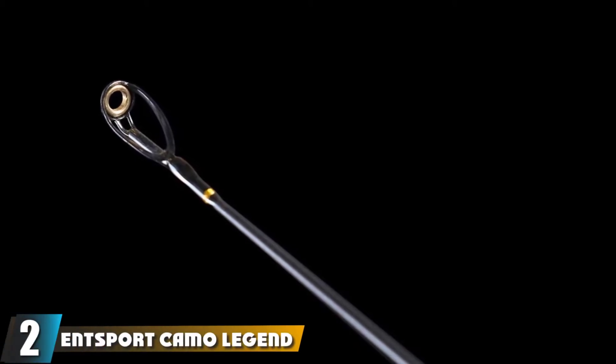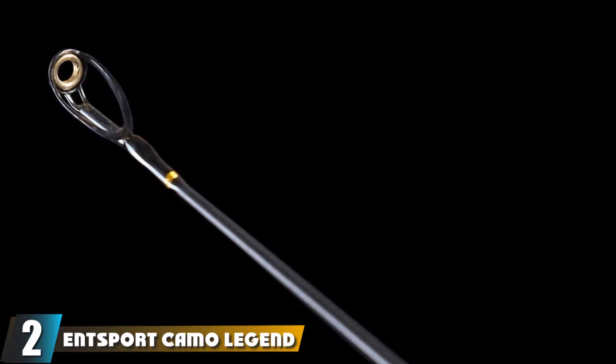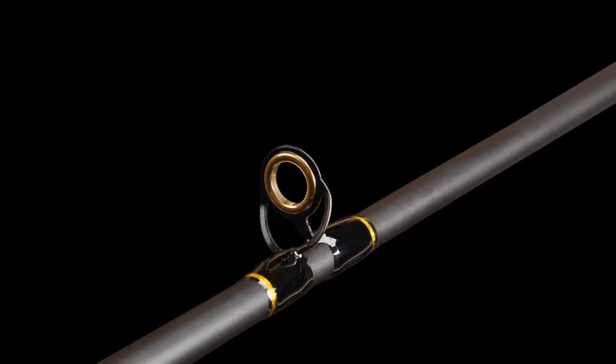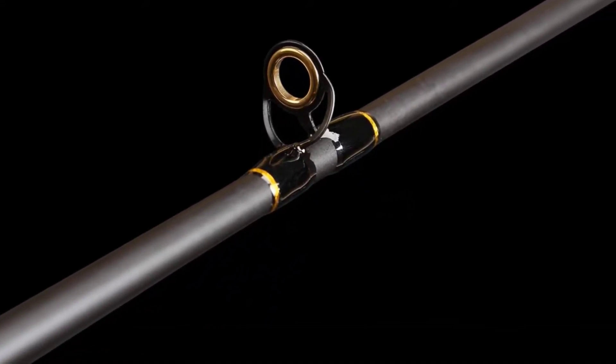Moving on to number 2, with the InSportcomo Legend 2P7 Feet Casting Rod Graphite. When you are shopping for the best fishing pole for beginners, there's nothing better than getting two poles for the price of one. This amazing fishing pole comes with two tips that will allow you to adjust your casting weight.